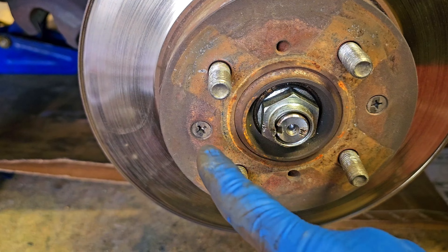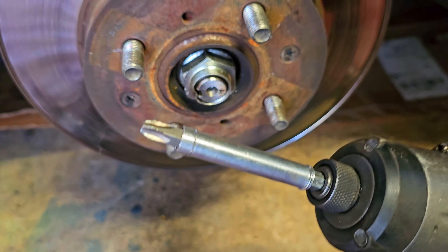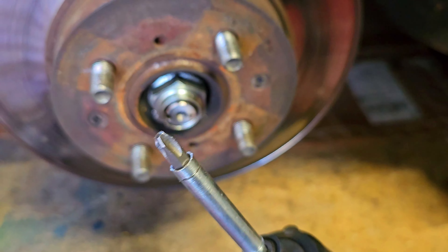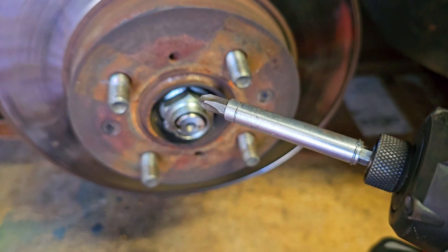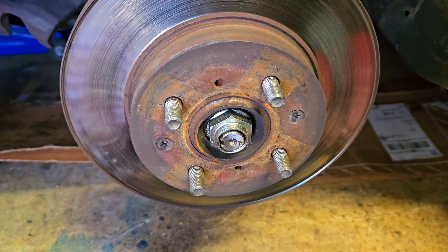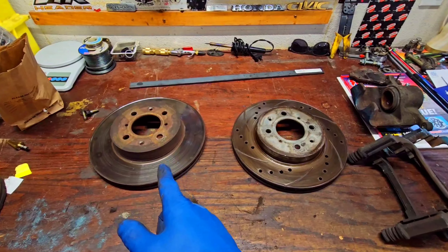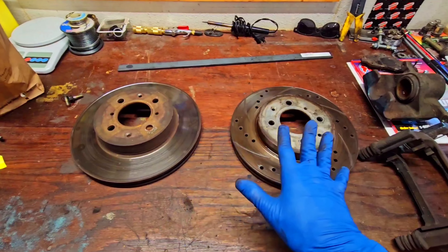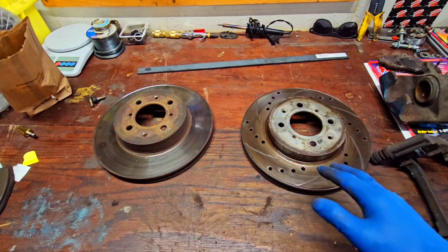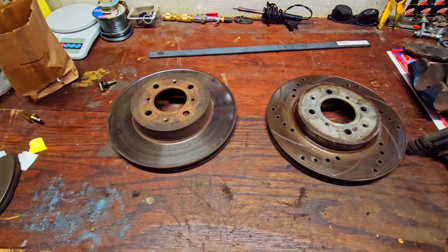When you bust these screws loose to take the disc off, make sure you use the fatter tipped screw bits — screwdriver bits. If you use the more traditional skinnier ones, you will strip those out. On the left is the Accord rotor and on the right is the Civic rotor. Yes, these are aftermarket, but they're both the same diameter: 10.3 inches. I did not choose to get the drilled and slotted rotors, so don't judge me on that.